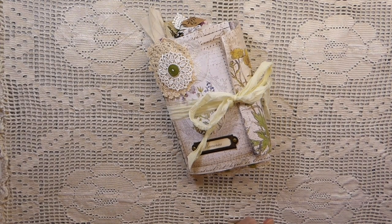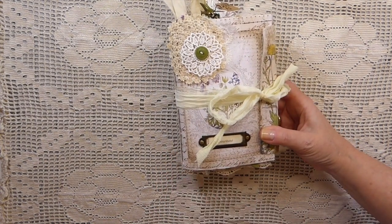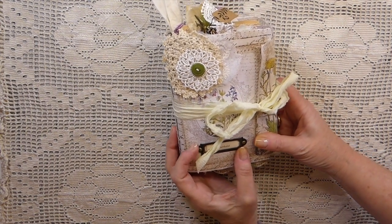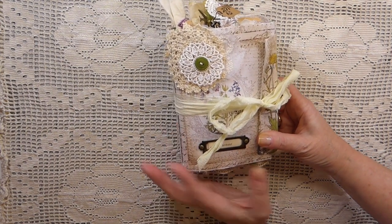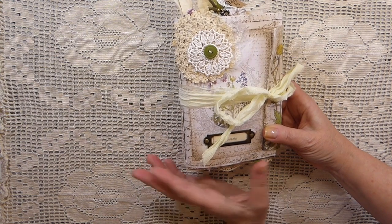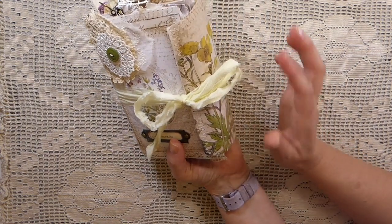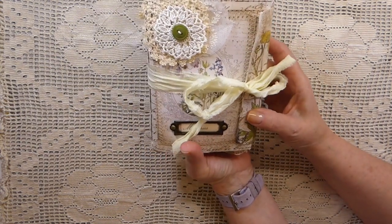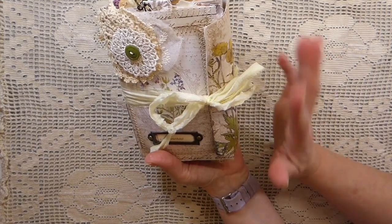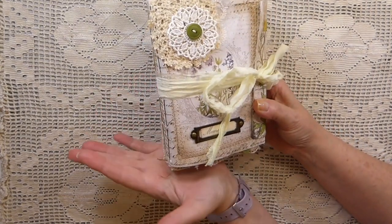Hello everybody, welcome back, this is Gina. I want to say thanks for stopping by today. I'm going to be offering a flip through of my latest journal, and this is also a design team project for My Porch Prints. Stephanie's got a fairly new kit called 'Among the Wildflowers' and it coordinates with her other kit which I believe is 'Botanical Wildflowers.' I just absolutely love these designs.